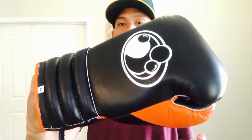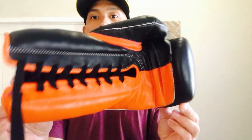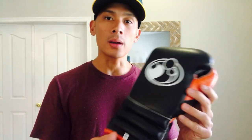Hey, what's up guys, Carlo here. Today I'm going to be doing a review of the 12 ounce Grant Pro Lace Up Training Gloves. I got mine in the traditional triple cuff lace up design — a custom black and orange color scheme. I got these directly from Grant. I actually decided to go with these 12 ounces — a smaller weight and a smaller profile glove — because if you've seen my past videos, I actually did a review on some 16 ounce Grant Velcros.